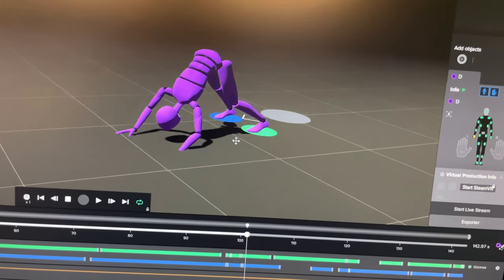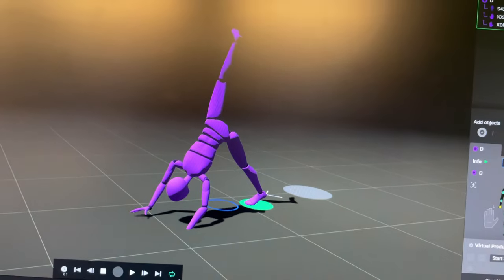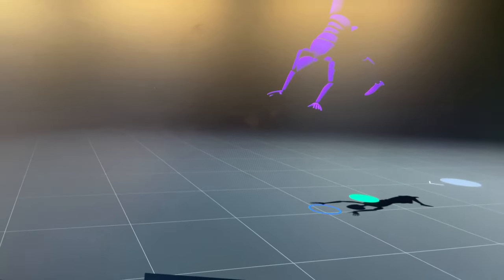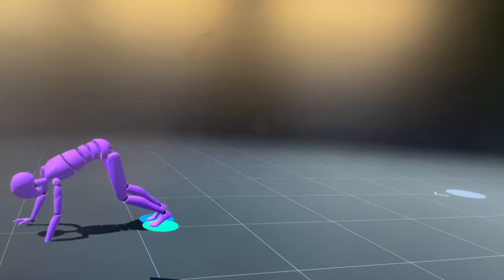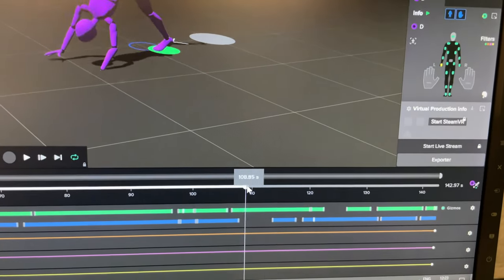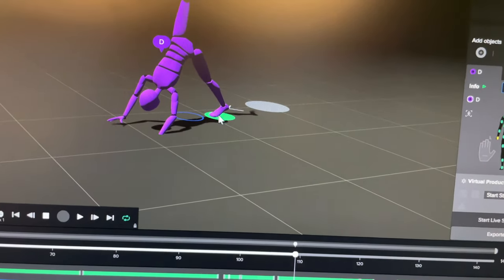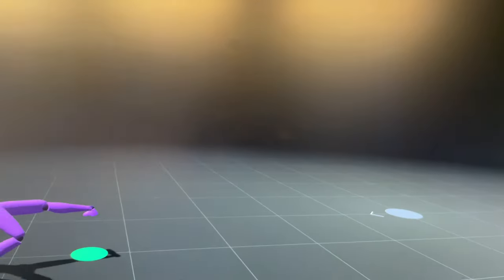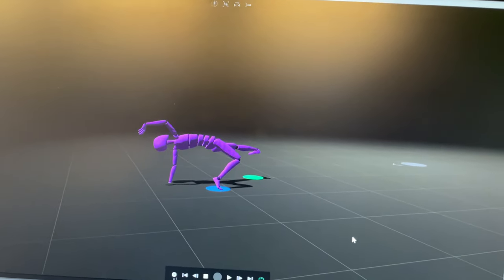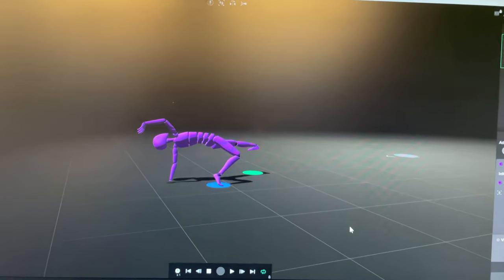Even though the foot lock is perfectly set up, as soon as she lifts her leg, she just flies away. Then for some reason she bows down — and this is something I've been unable to fix. All I can do is lock the foot to the ground, and it is locked, but still it just starts to fly away. These issues I've had quite a lot with the Rokoko. I hope the new Rokoko Smart Suit Pro 2 will fix them.